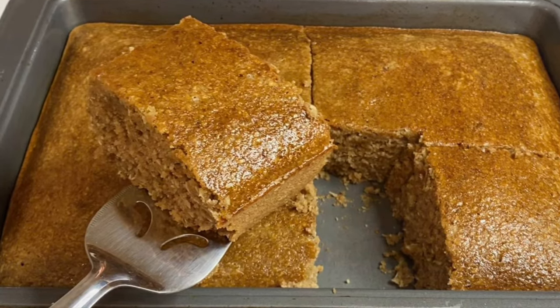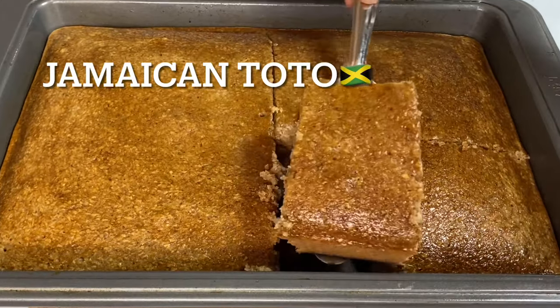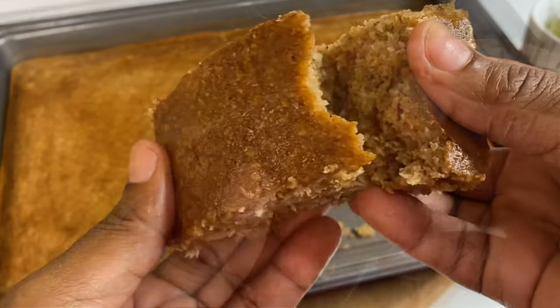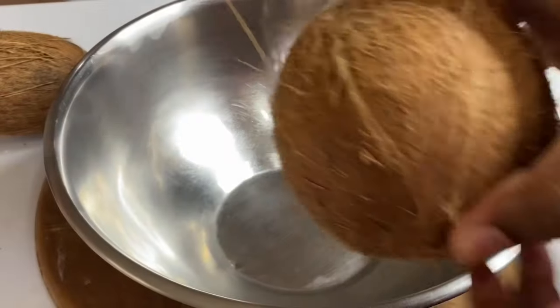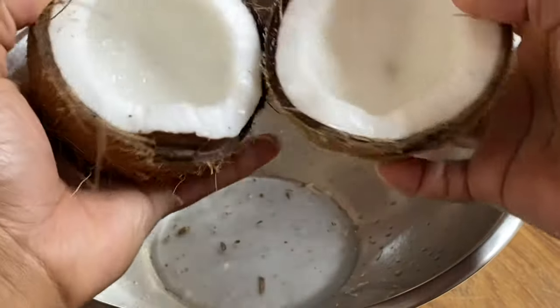Hi everyone! Today's recipe is gonna be coconut cake, also known as Jamaican toto — a simple, easy recipe but oh my goodness, absolutely delicious. Here I have two beautiful coconuts; you can't have a coconut cake without the main ingredients.